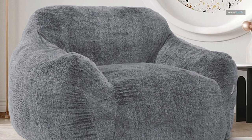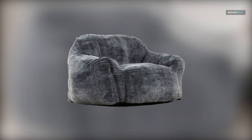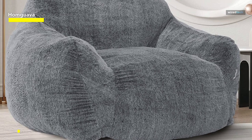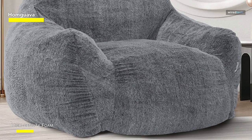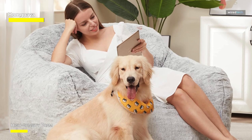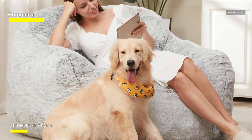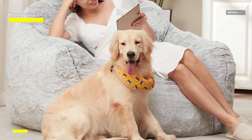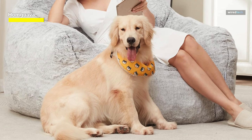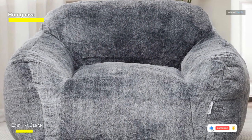Meet our fantastic portable beanbag chair, available in plush and inviting light gray that effortlessly complements any home decor. Whether it's your bedroom, living room, office, or game room, this chair is your perfect companion for gaming, relaxation, reading, TV time, and more. The cover is non-removable but hassle-free to clean, offering impressive water resistance. No need to worry about stains — a gentle wipe with a soft, damp towel will make it look as good as new.